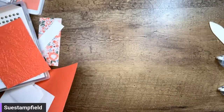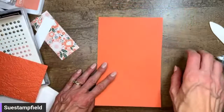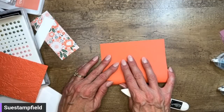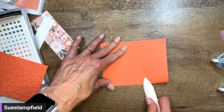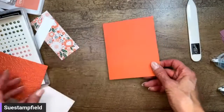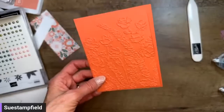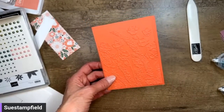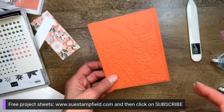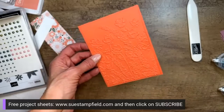We've got a five and a half by eight and a half piece of calypso coral. At the end of this video I will put up the dimensions so you can take a screenshot. Right now just relax and watch me make the card and then you can take that screenshot later. If you prefer a printable project sheet, I do project sheets for some of my cards — you can subscribe at suestampfield.com, click on subscribe, and you'll get them a couple times a month for free.